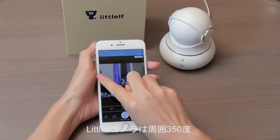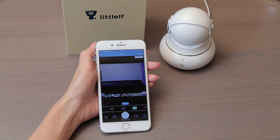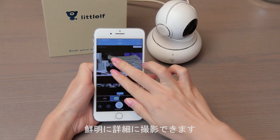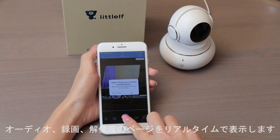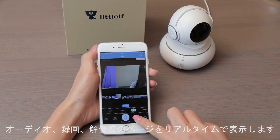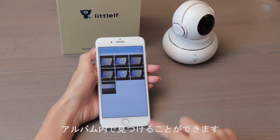Little Elf can pan 350 degrees and tilt up to 105 degrees. When you zoom in, you can see any details in the room very clearly. There are buttons for volume, screenshots, audio, recording, and resolution on the real-time page.